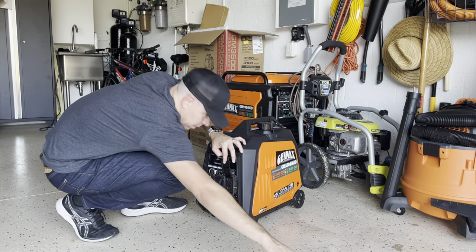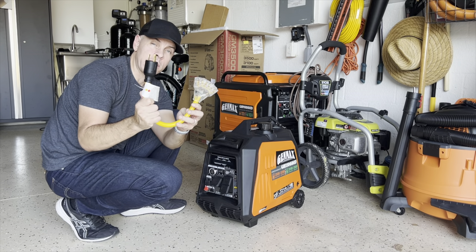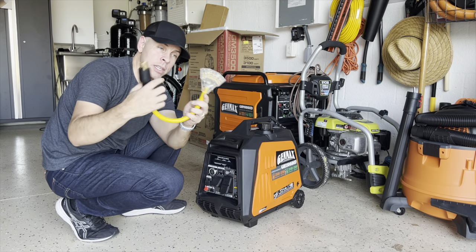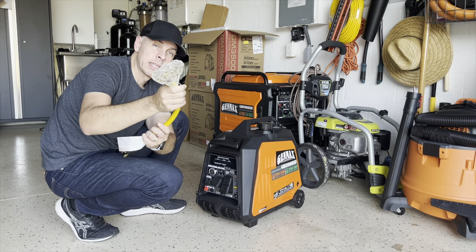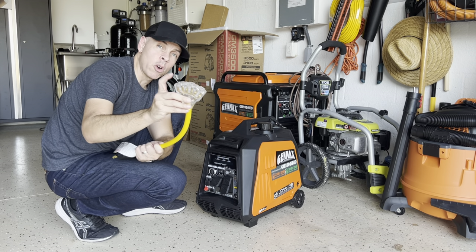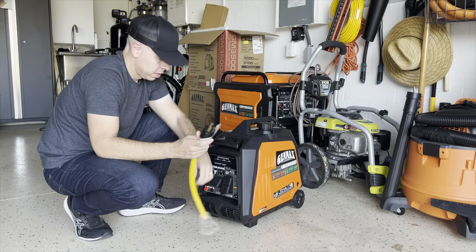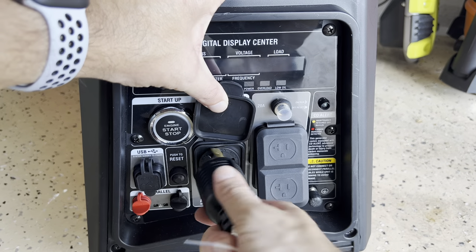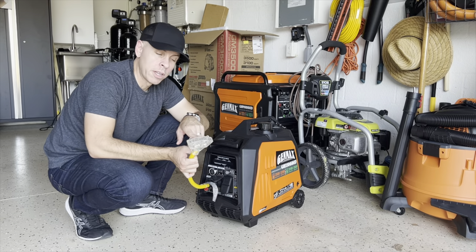So the solution is this little guy right here. This is a connector that is an L5-30P, 30 amp, to a regular 110/120 outlet, 15 or 20 amp. What you're going to do is connect it here directly to the 30 amp connector right here, and then you connect the refrigerator here.